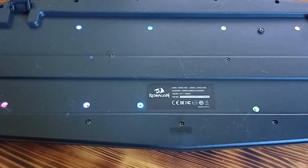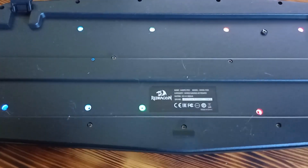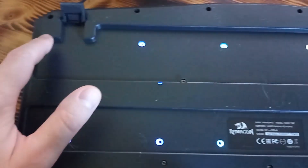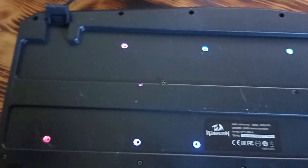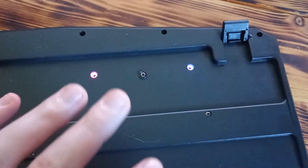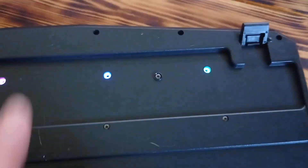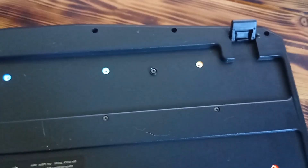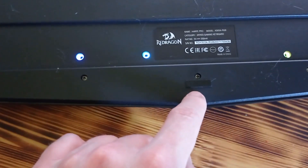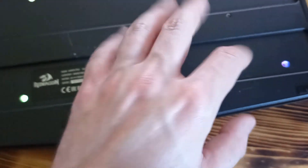If you're interested in how this keyboard looks from the back side, it looks like this. It has two stand-ups if you want to use them. Unfortunately they don't have rubber, but for now the keyboard is not moving forward or backward when you are using it for games or anything else, so they're still good. Also on the front side there are some small rubber stickers which additionally keep the keyboard in place.